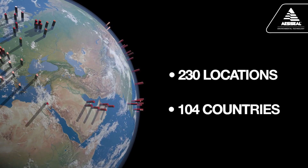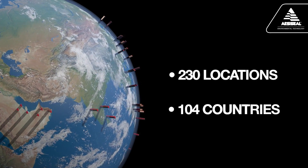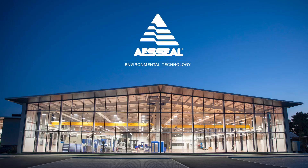Don't worry — AES Seal is always at your service.